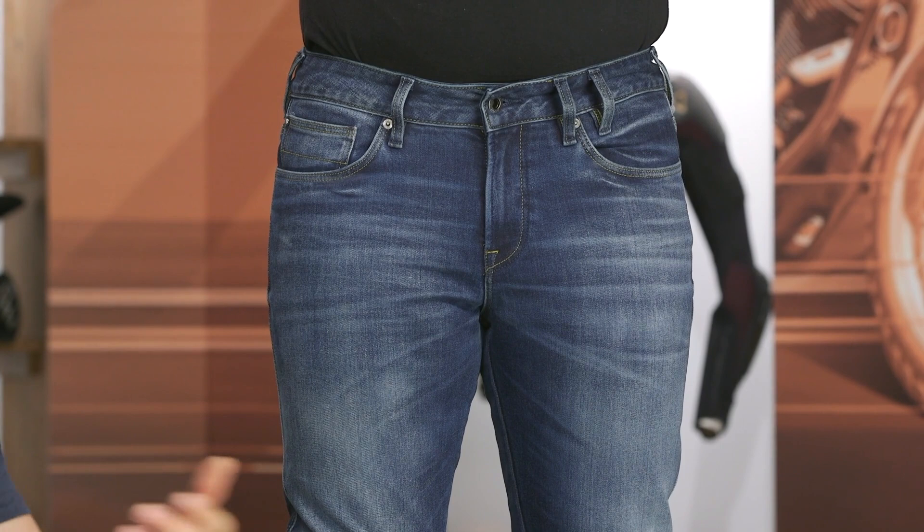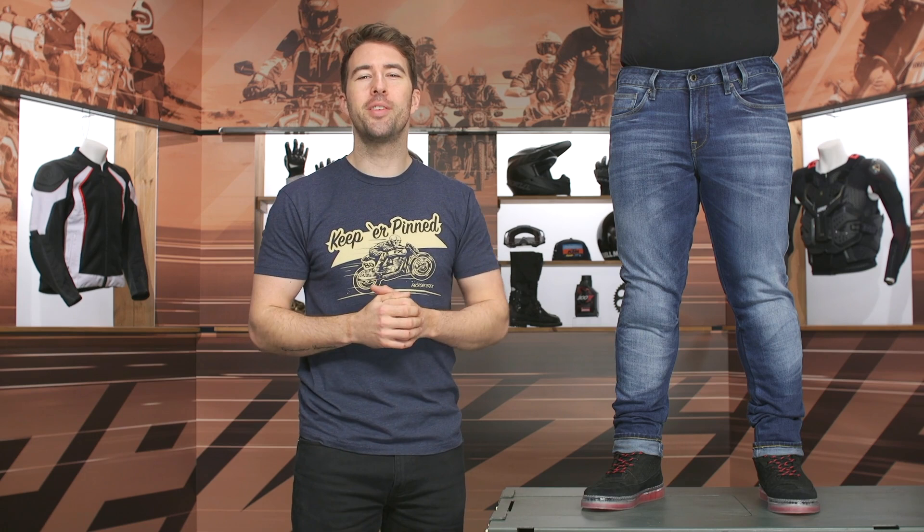If you're looking for more details, click that info button on your desktop or mobile device and it will take you to the product page to take a closer look at these jeans or other options. As always, if you have any additional questions, don't hesitate to reach out to our customer service team — they're all riders and more than happy to point you in the right direction. Thanks for hanging out with Dan and me and taking a look at the Revit Carlin jeans. I'm Brandon — keep it pinned.